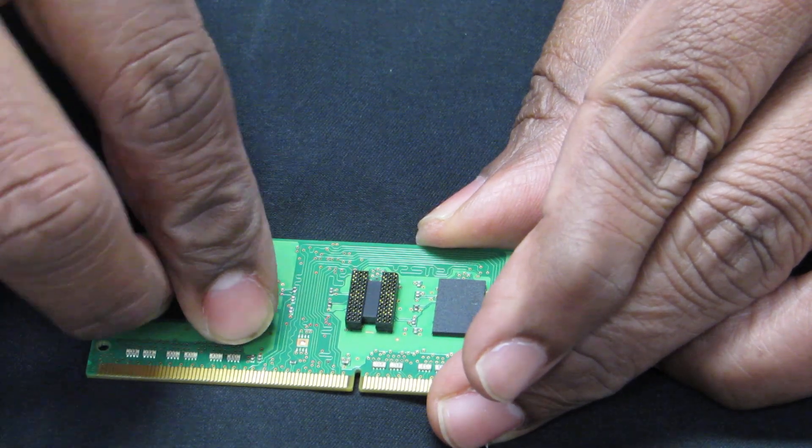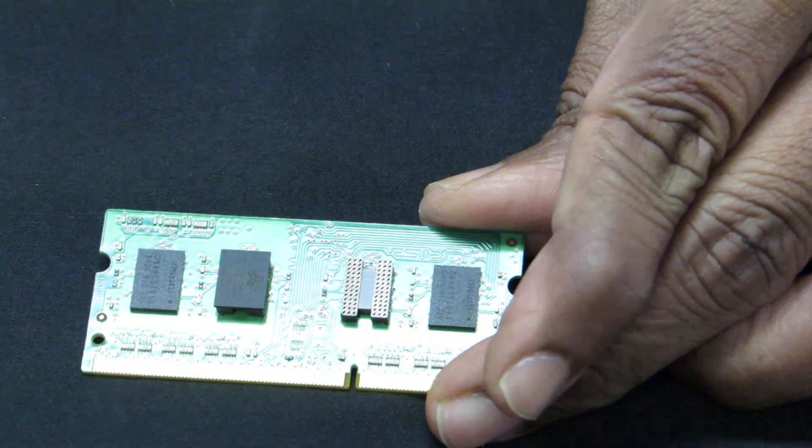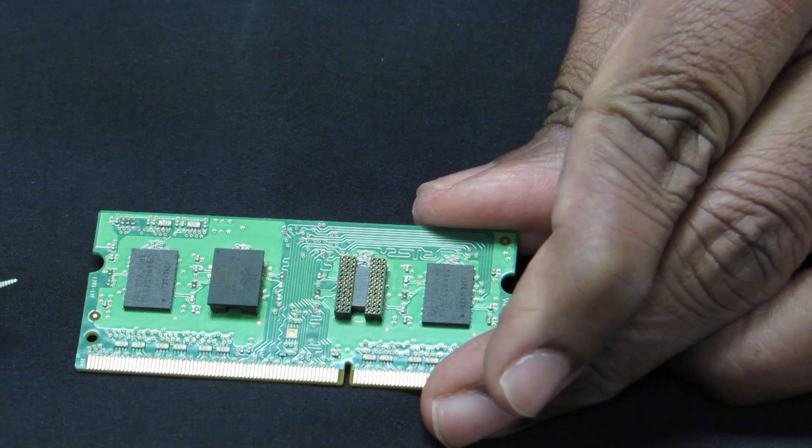You line them up, then snap it. You will hear the snap sound and thereby it is connected.